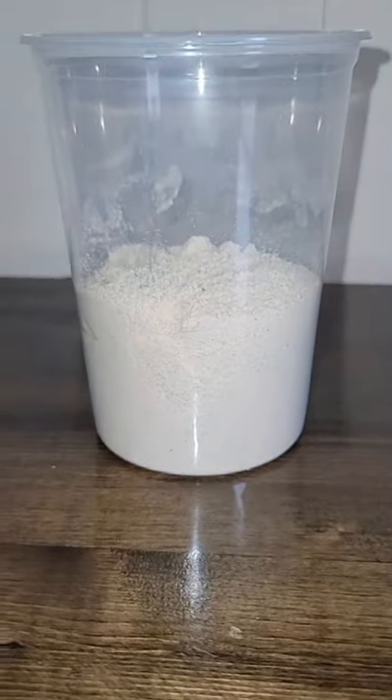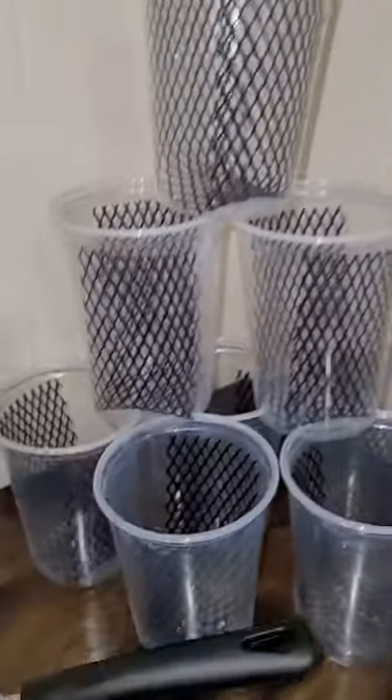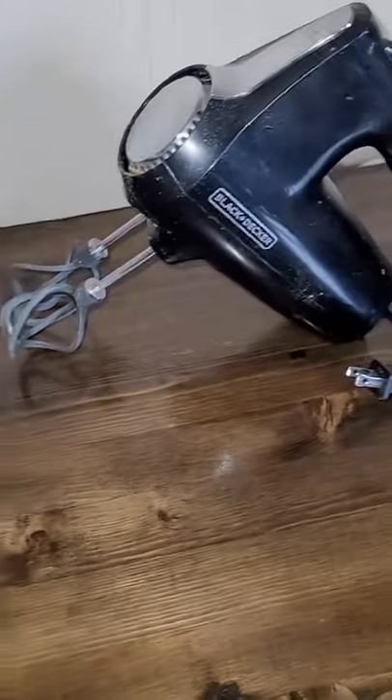Here's how to make your own hornworm chow cups in under a minute, and here's what you'll need. A cup of hornworm chow, uncooked. A scale. Four cups of water. A pot to boil the water. And hornworm cups. A ladle. And an electric mixer.